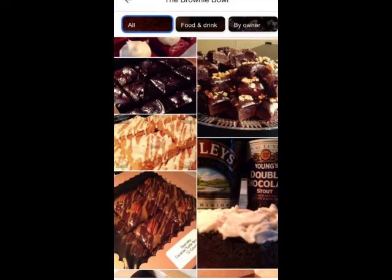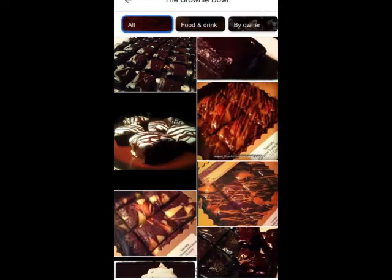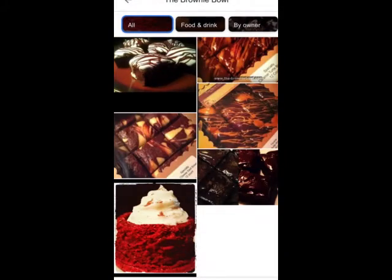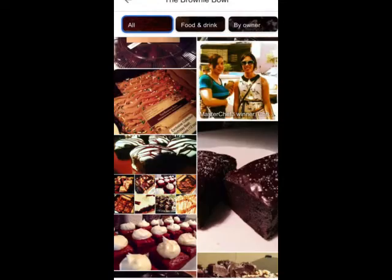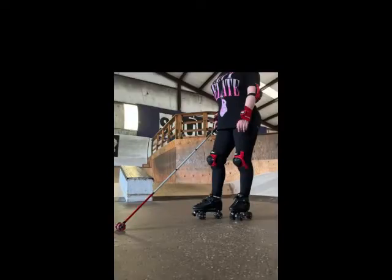I was in business for about 8 years, up until 2 years ago when the pandemic hit. I was doing great, but unfortunately I wasn't able to recover after that. Baking will always be a love of mine and I will always enjoy doing it, but now I'm into something a little more active — skating.